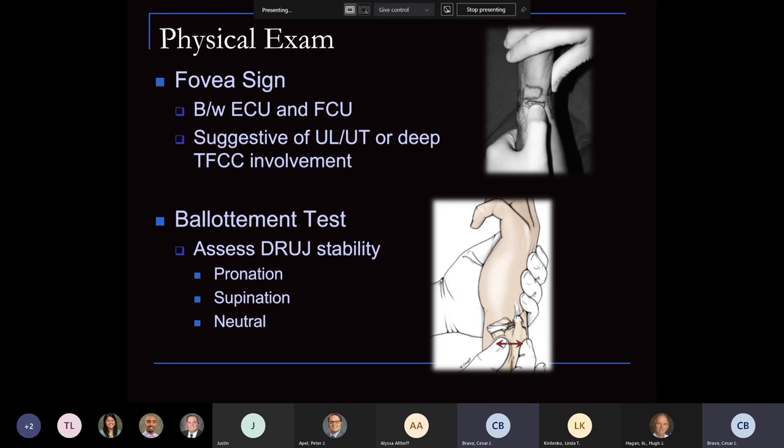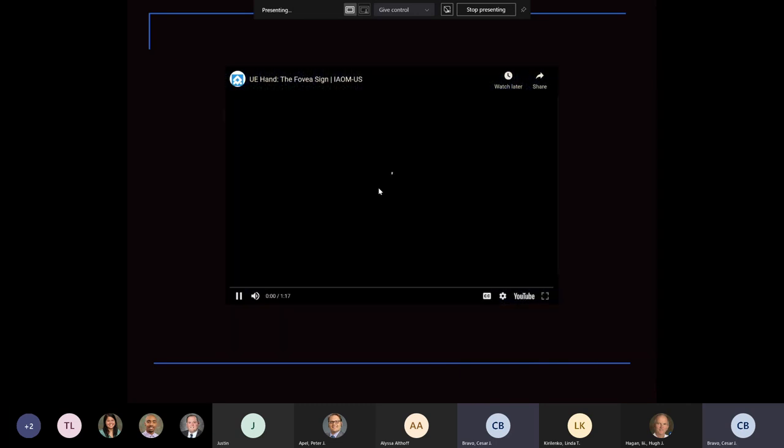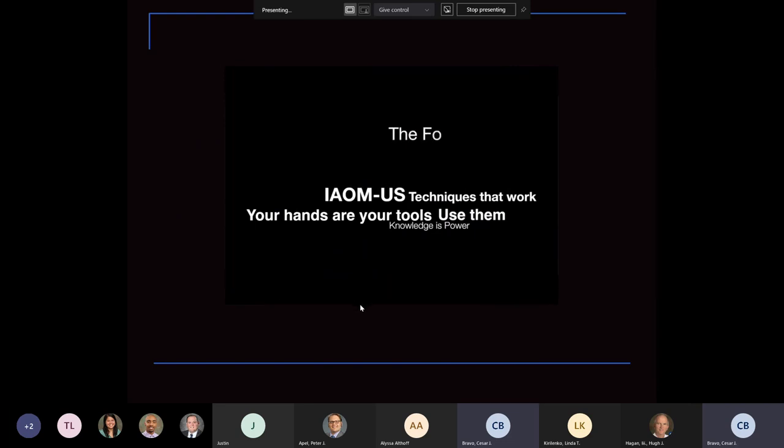The ballottement test — also referred to in some areas as the piano key sign — assesses durability, and you have to do this both in pronation and supination. This is the fovea exam; it's a very good example of what we're seeing here.